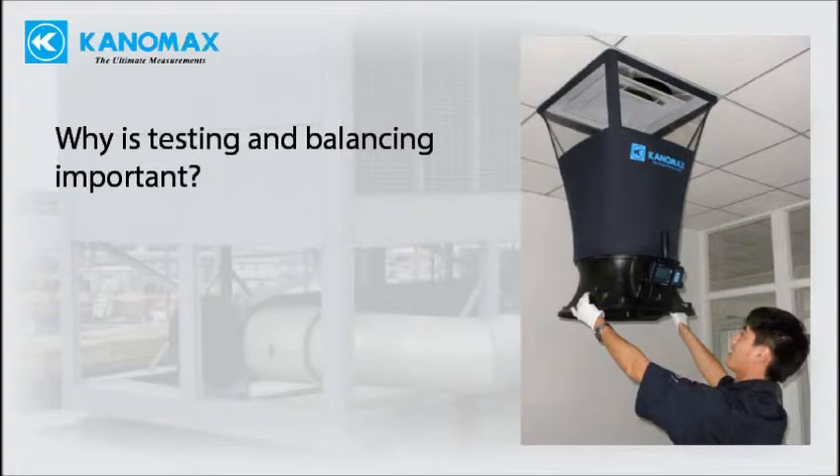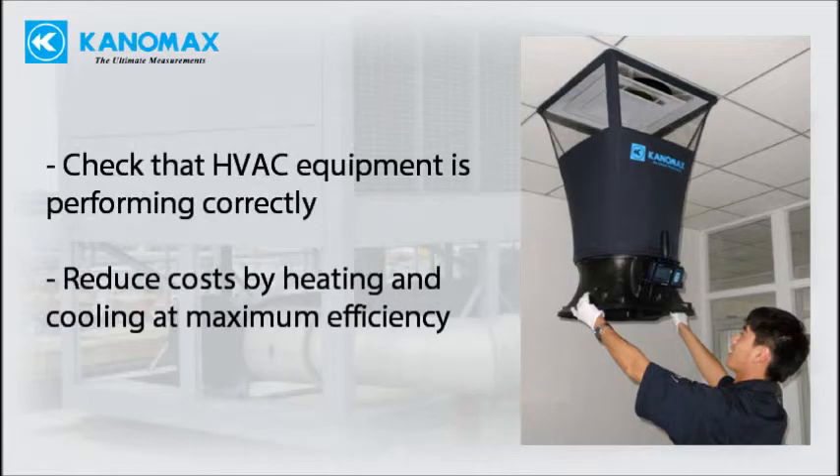The testing, adjusting, and balancing process is important for several reasons. It ensures that HVAC equipment is performing according to specification.